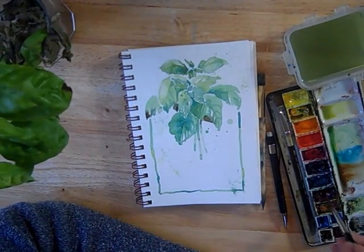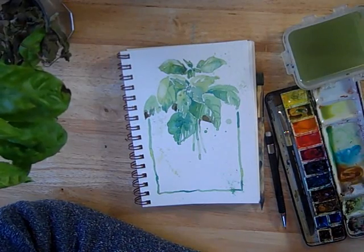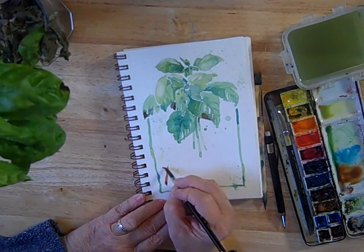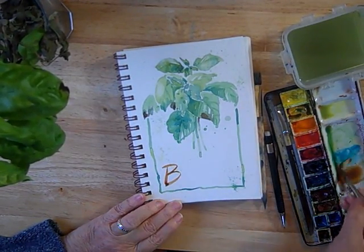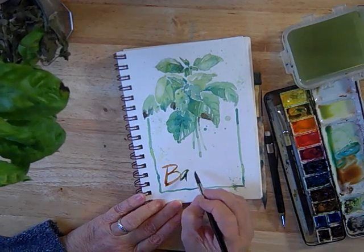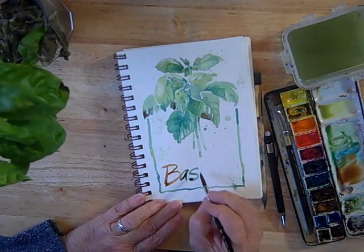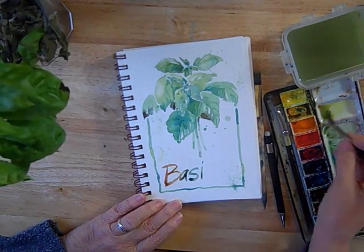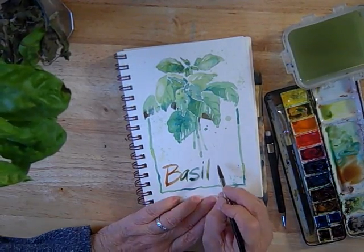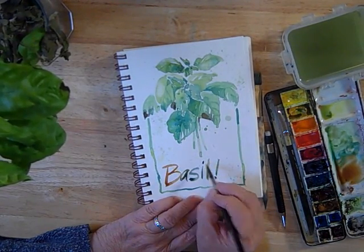Sometimes a little bit of lettering adds a lot to a journal page too. So I'm going to try to letter in 'basil' here. This is not my strong suit, but I like the way it looks, so I keep trying. Because it's watercolor, I'm having fun with letting the colors change with each letter. Seems to need something more — let's give it an exclamation point. And I think I need a larger dot on my i.